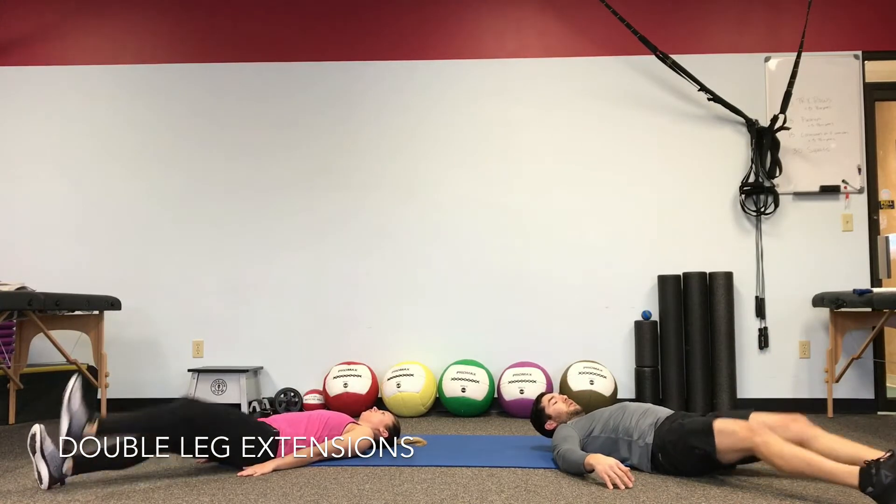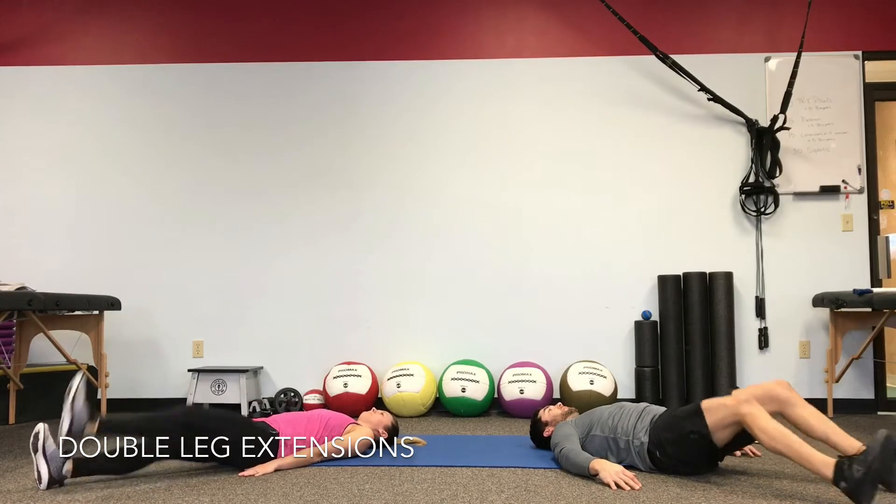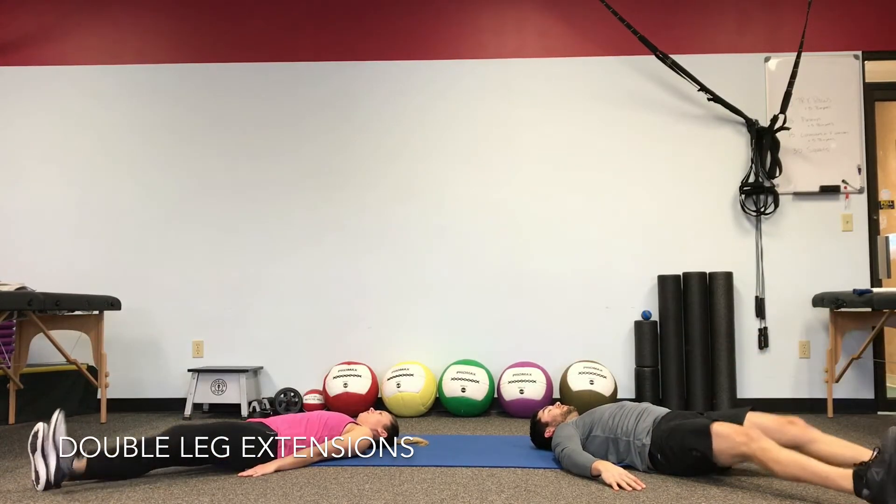We don't want to go into that arched position in between repetitions. Keep the belly tight. You should start to feel it.